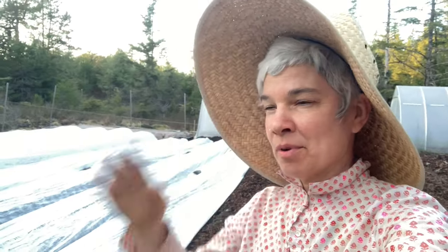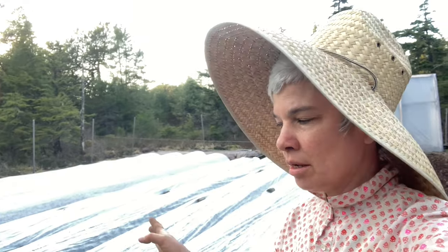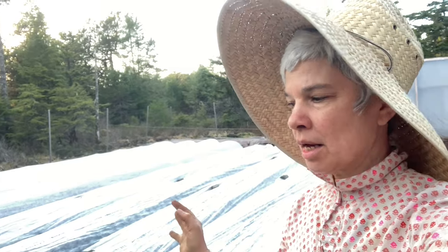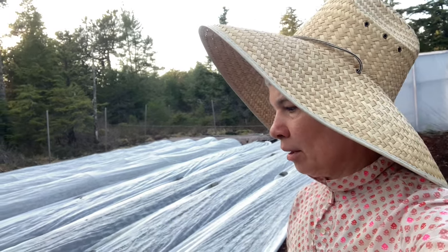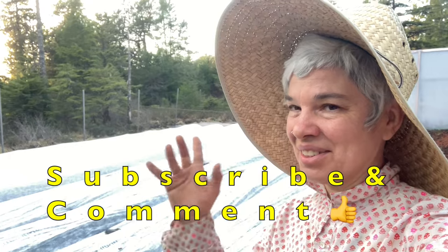I don't need my sun hat anymore. I'm going to do a video later on when everything's germinated, going over more detail about how I planted and how things are germinating and growing. That'll come later. I think that's it, folks — I'll see you next week.